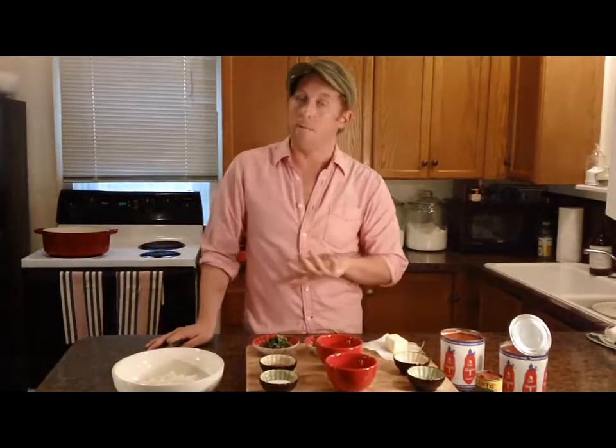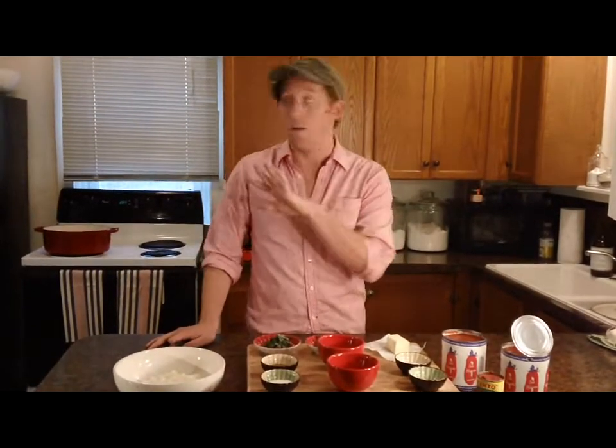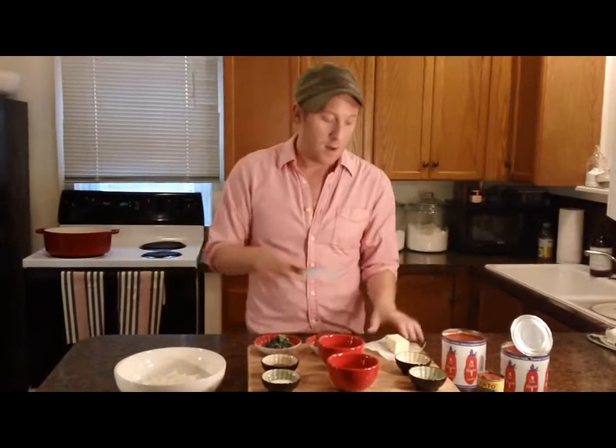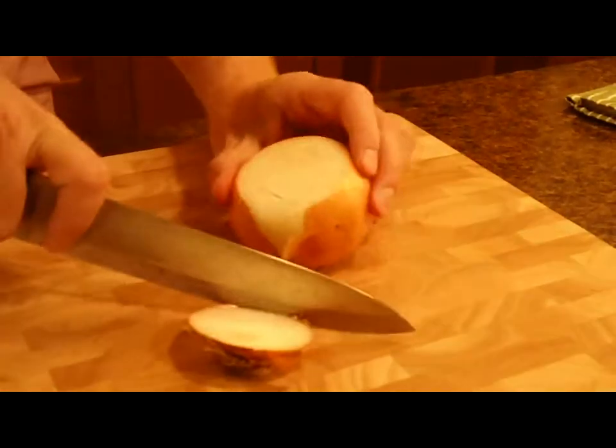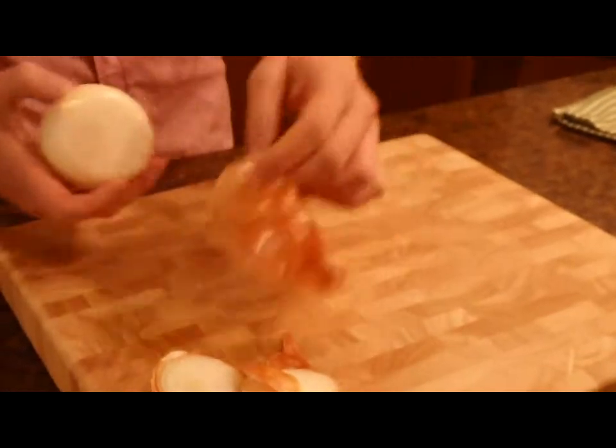So let's get started. The first thing we're going to do is chop up a medium-sized onion, and we're going to saute that in our Dutch oven or like a soup pot. I'm going to chop up a medium-sized onion pretty coarsely. I like my sauce kind of chunky — it's more rustic and homemade.